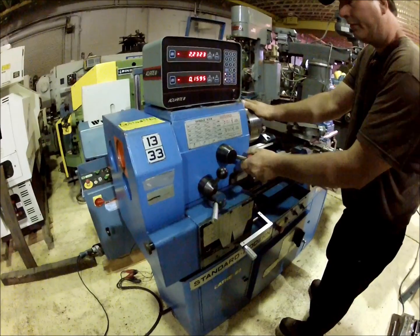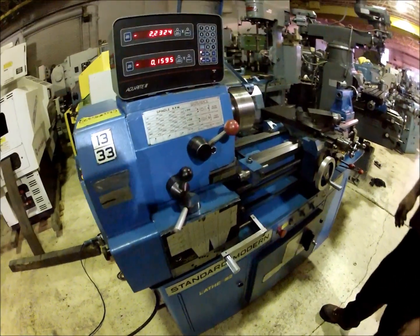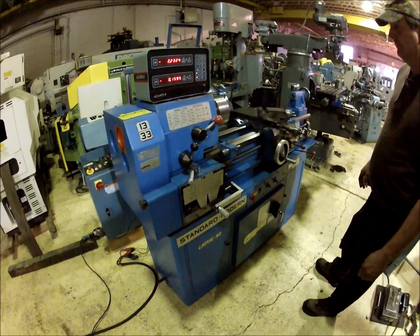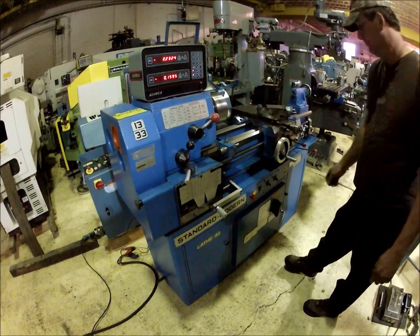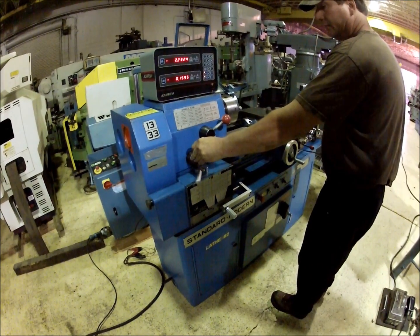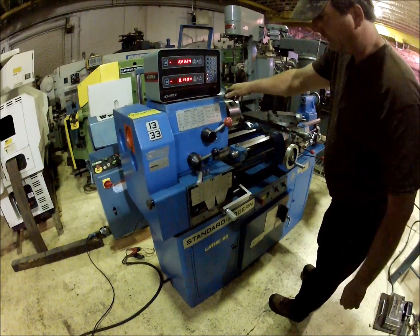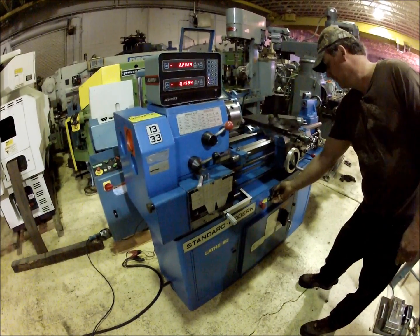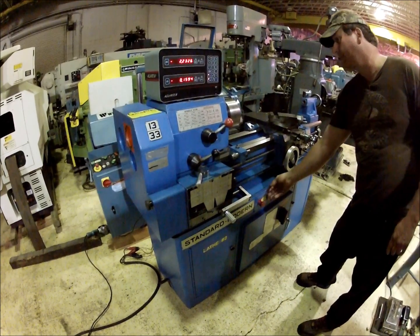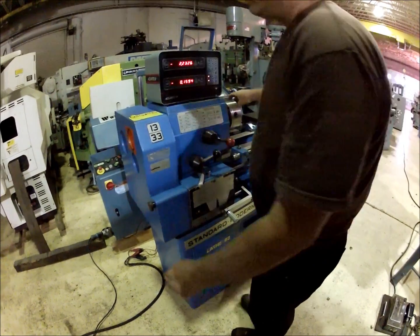I'll put it in high range here and speed it up. This is going to really get it going here — faster speed.